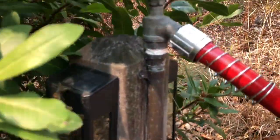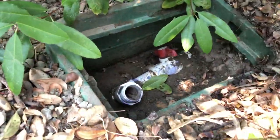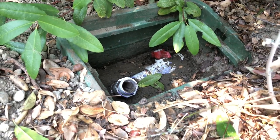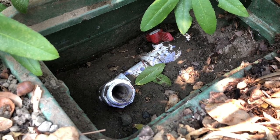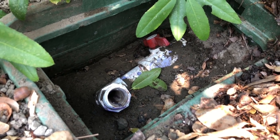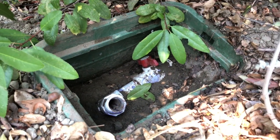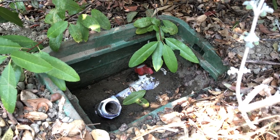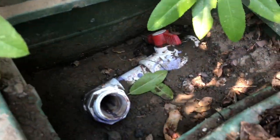Most houses only have five-eighths inch, but if you have an inch-and-a-half water line with a newer house with fire sprinklers, you should know that you have 50 to 60 gallons a minute or even more, versus maybe 12 or 15 which is more typical. You have four times more water, and you can take advantage of that by putting in fire hose taps.